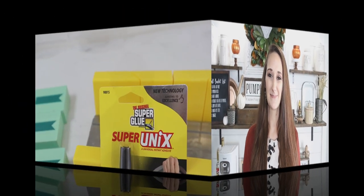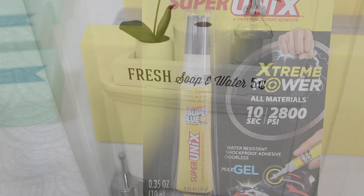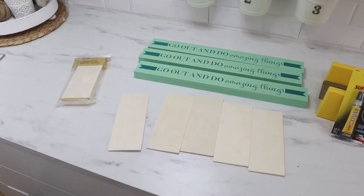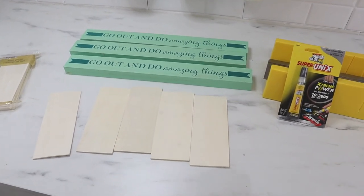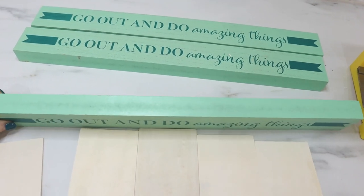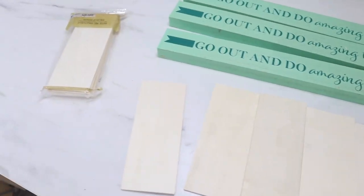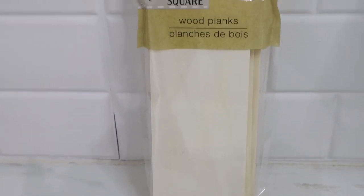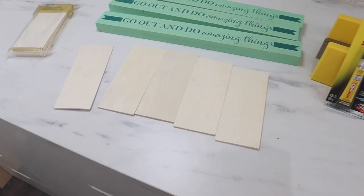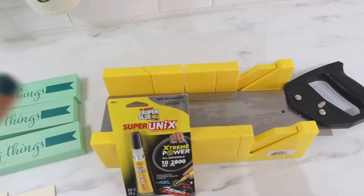I also want to thank The Original Super Glue's Super Unix for sponsoring this video. First up is a back-of-the-toilet box. I'm going to be using these really great wood signs — they're good and heavy, high quality, about an inch thick by 18 inches long. I have three of those, and I'm also going to be using these wood planks from the craft section, which come in a pack of six.